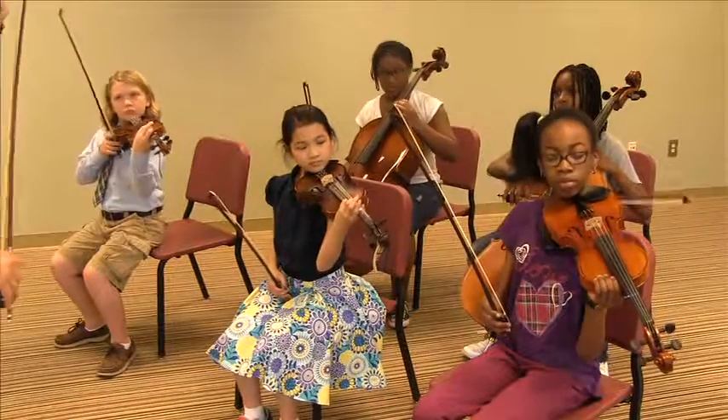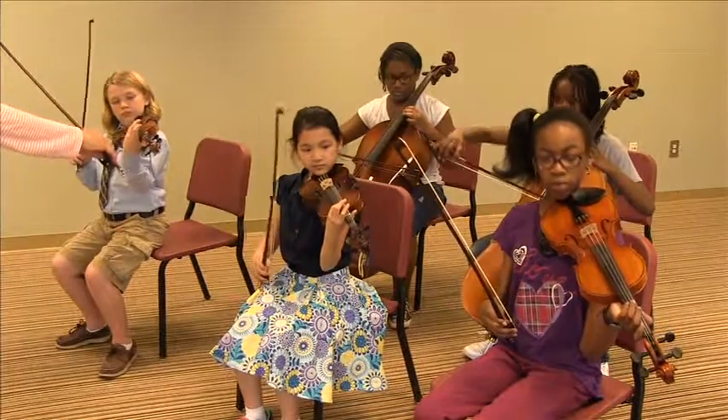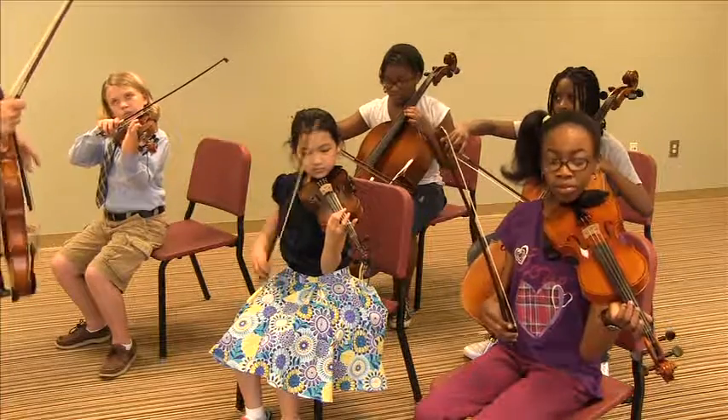Do you want to try harmonics? Cellos, of course use your normal good posture and good bow holds. You're just going to find the point halfway of the string where it sounds an octave and makes a really light sound. So go ahead and try it.